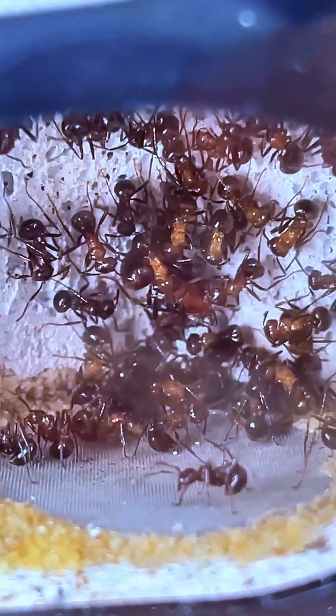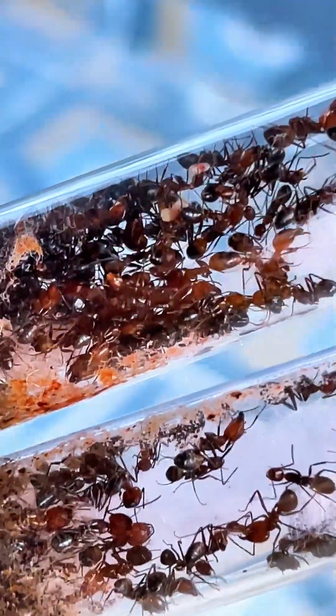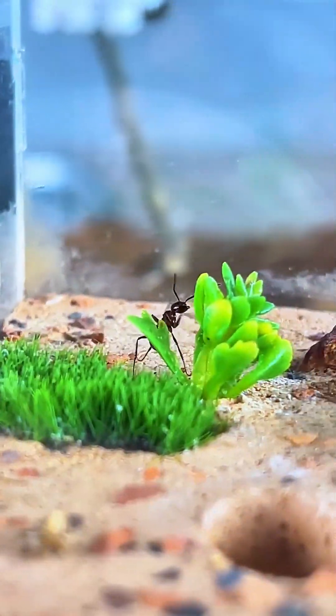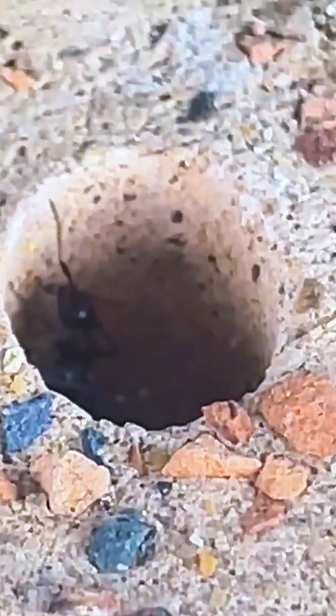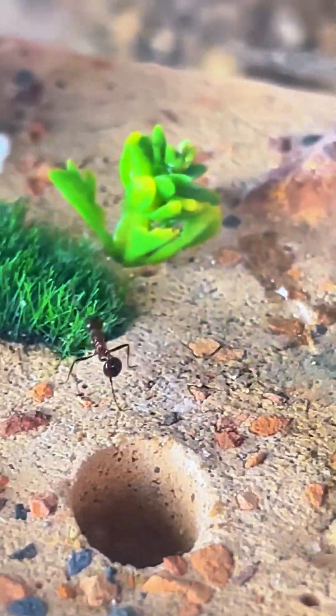Have you ever wondered what it's like to live in a world just a few millimeters tall, where tunnels twist like a labyrinth and teamwork is everything? Today, we're building that world. This is an ant tank — the ultimate habitat for one of the planet's most fascinating creatures: ants. But trust me, this isn't just a box of bugs. It's an underground kingdom, and you're about to become its architect.